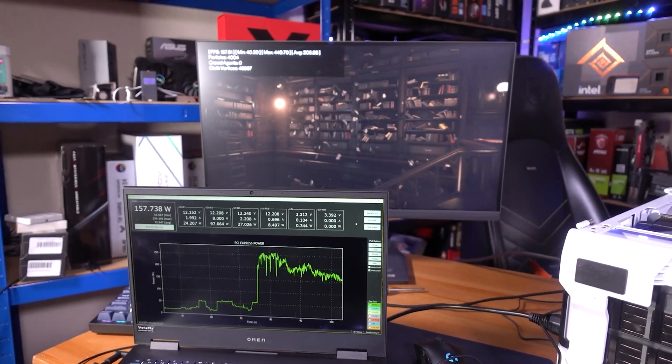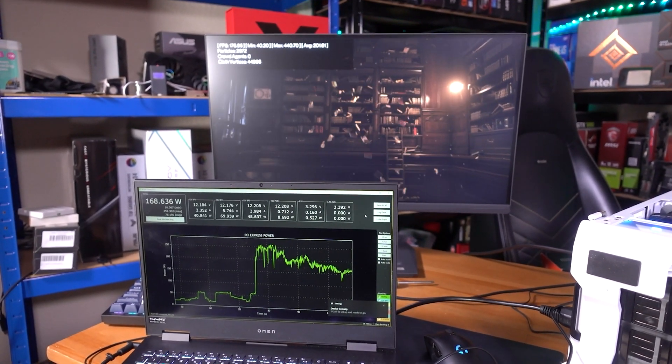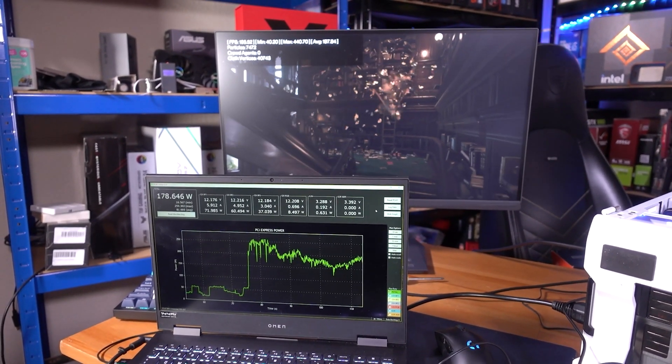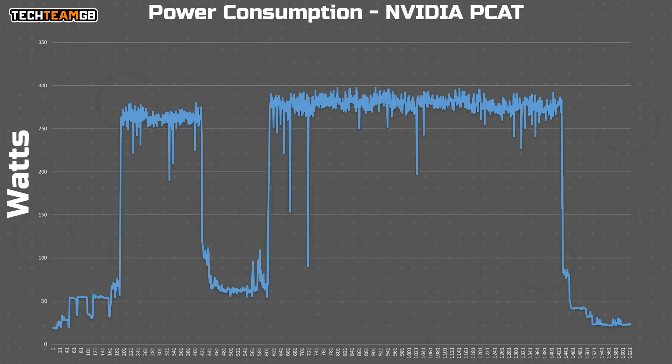There's a fair bit of variation depending on what's on screen, but considering it's meant to be running at 320 watts, this seems a little low. It turns out if you enable ray tracing and turn up the settings, it gets considerably more power hungry. Cyberpunk on ray tracing overdrive pushes the power consumption up to around 280 to 300 watts, although in my testing nothing actually got close to that 320-watt rated figure.